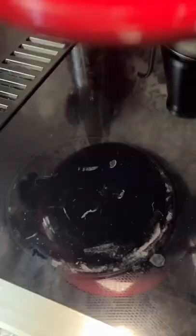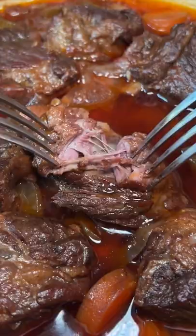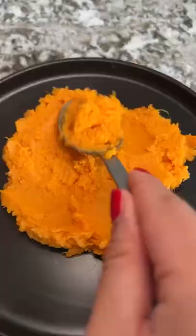I think it turned out great, although next time I'm going to try and get a better sear and crust on the meat, as well as let it cook for another 30 minutes or so. Or maybe even flip the meat in the pan halfway through so the stock is touching as much of the meat as possible.